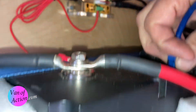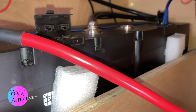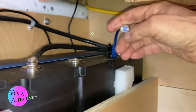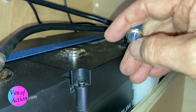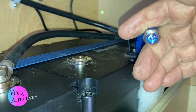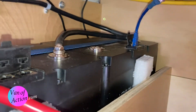Before I connect the second battery, I'm going to turn it on as well. Now it's on. So now both batteries are turned on, but they're not connected to each other yet. That's kind of cool.